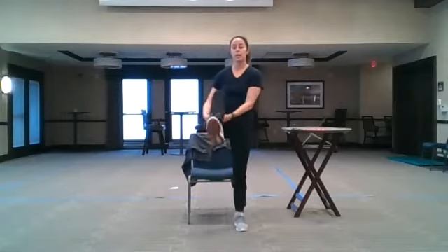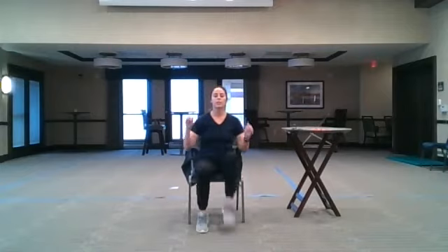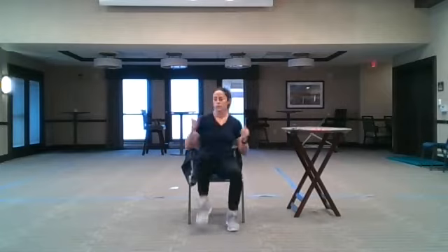In-place march. We are going to do three steps then a high knee. When we do a high knee we're trying to touch underneath. Right leg begins: one, two, three, touch. Lift that leg up to your chest instead of reaching down. You can add a little twist to this.